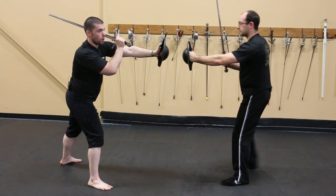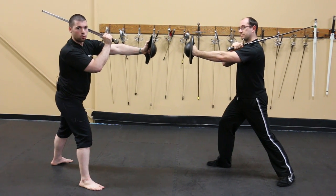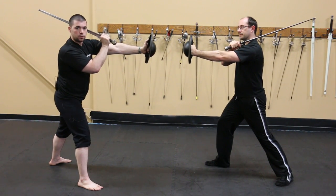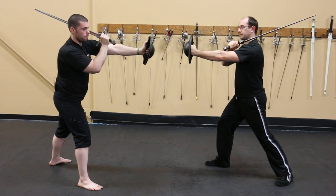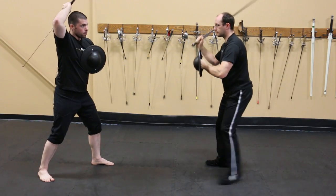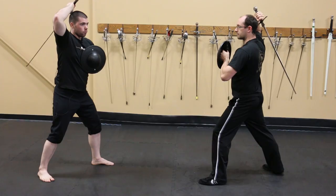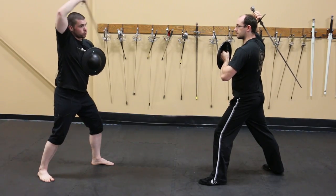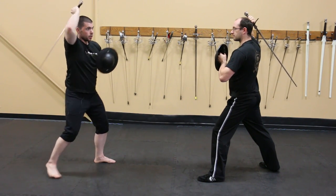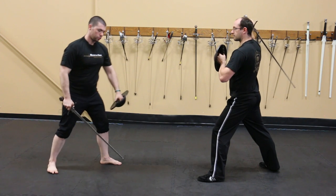Stepping forward to the left shoulder gives us third ward, another position from which we can deliver strikes from the other side. Bringing the buckler in and the sword behind the back puts us in fourth ward, from which we can throw strikes from multiple directions and the buckler can be brought forward to deliver the strike.